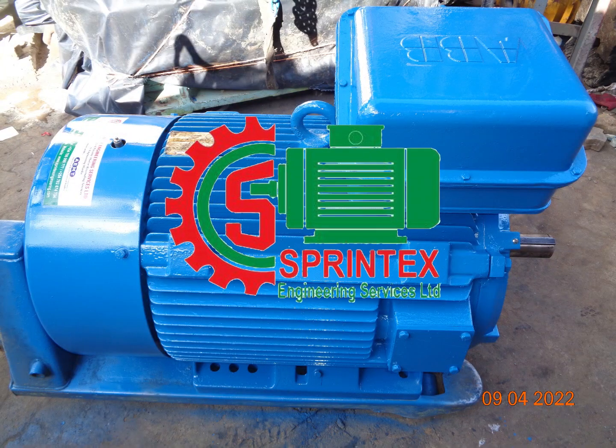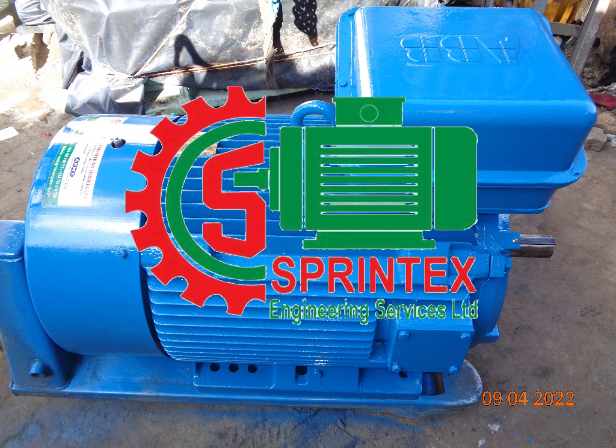Sprintex Engineering Services for qualified electric motor rewinding services and engineering works.